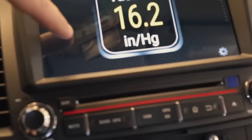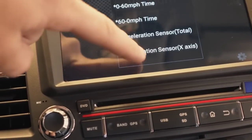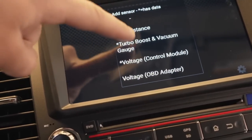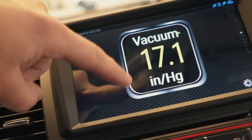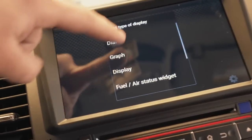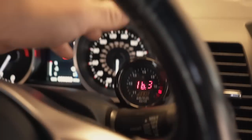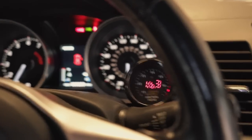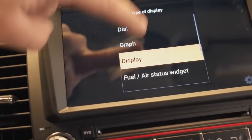So basically you hold down on the screen, click 'Add Display,' and select what you want. I tried to add my fuel-air ratio but since I took out the factory sensor and put in an aftermarket one, I can no longer do that through OBD2. If you guys don't have an aftermarket AFR gauge, you should be able to add your AFRs on there just fine. I don't really care since I have mine externally but it would be super cool.